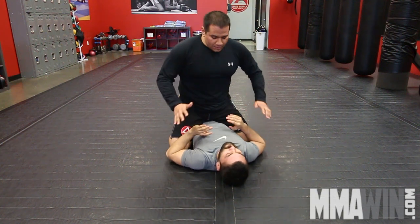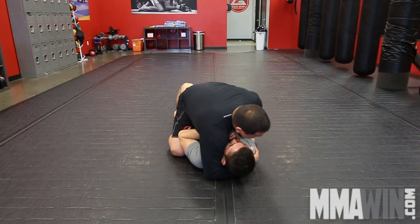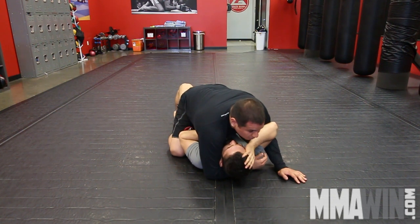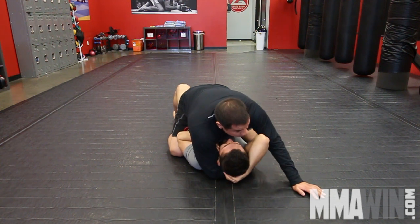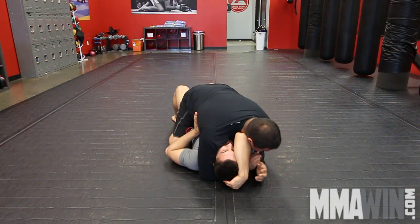Once again, I'm on my opponent in mount. He's got a good posture. I'm going to break his posture by coming down, isolating one arm, and just inching my hand up — he can even be putting a lot of pressure down. I'll go an inch at a time until I finally isolate the arm. I grab onto the tricep. I look for the triangle, but it's not there — he's already defending.